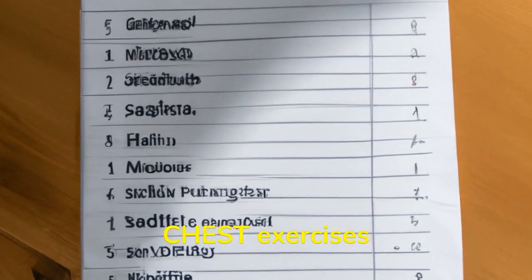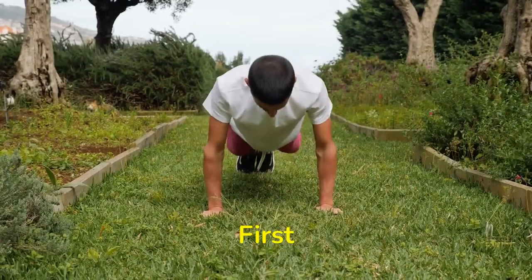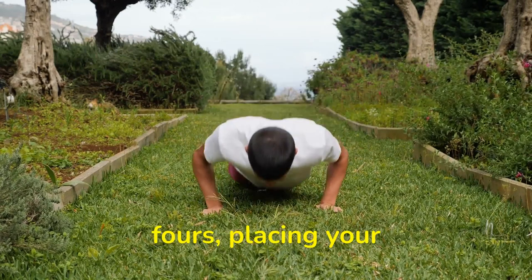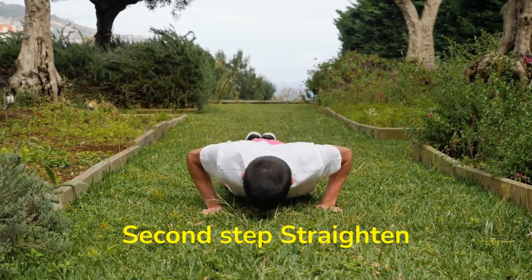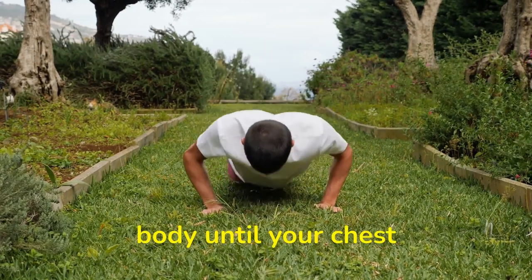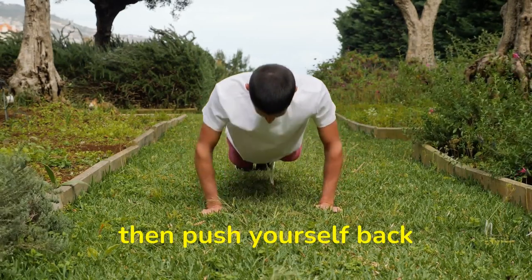These are the best chest exercises you can pick and how to do them with the right form. First exercise is push-up. Get down on all fours, placing your hands slightly wider than your shoulders. Straighten your arms and legs. Then lower your body until your chest nearly touches the floor, pause, then push yourself back up.